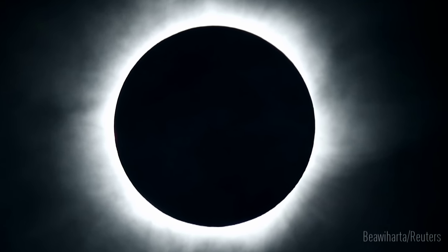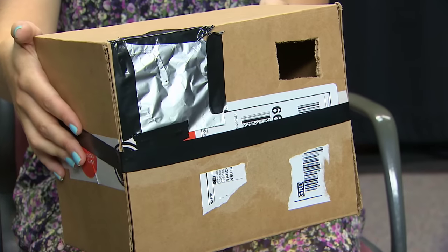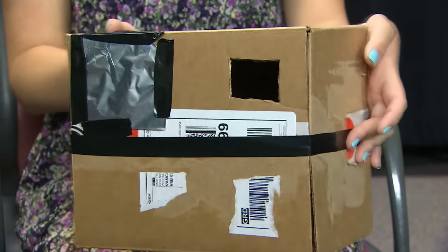Want to see the solar eclipse but don't want to spend a lot of money? Just make a pinhole camera with some stuff you can easily find at home.